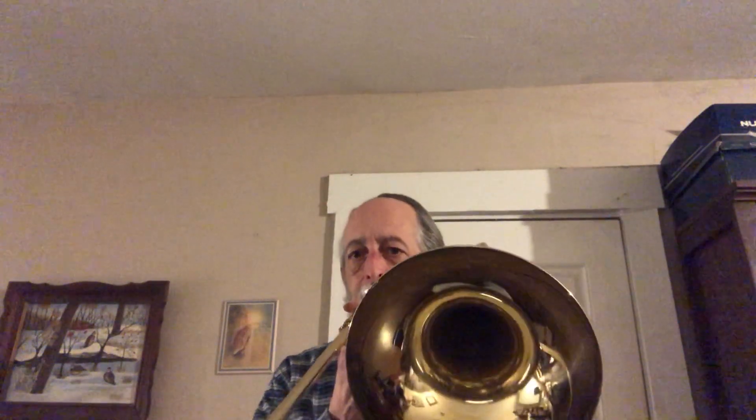Next, I'll bump it up an octave and attempt a B-flat 4. [plays trombone] That's the top of the standard range of the standard trombone. On the soprano trombone — in this case, that would be the note I'd use for tuning it. [plays soprano trombone] And then my trumpet. [plays trumpet]